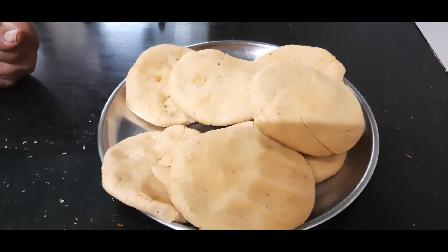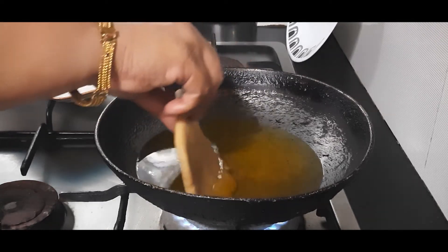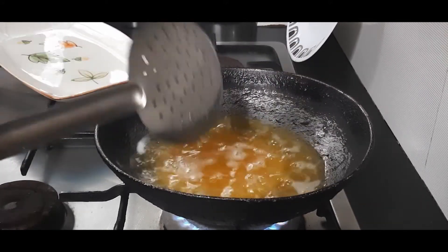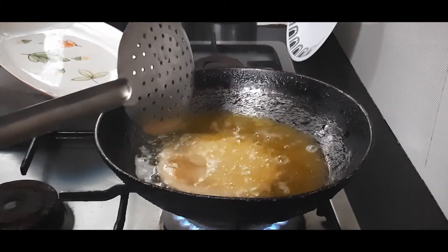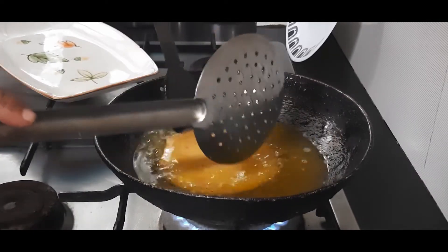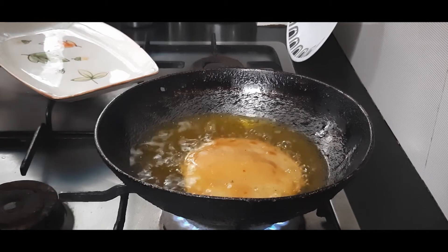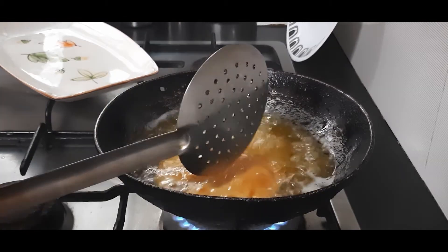I have completed filling and shaping all the kachoris. Now let us fry them. I have heated oil and once the oil is moderately hot I am adding the kachoris one by one. Make sure the oil is not very hot, otherwise the kachoris will be fried only on the outer layer and inside it will be raw — slow frying is better. After a few seconds the kachori will surface on the oil. Allow it to cook slightly, then flip it over after about one minute. We can also add another kachori to the bottom meanwhile. Do not flip again and again.